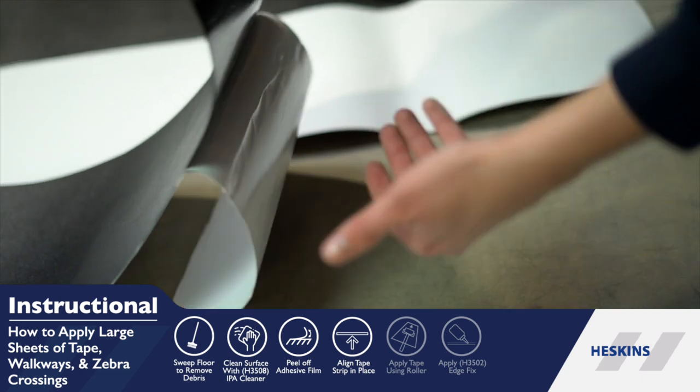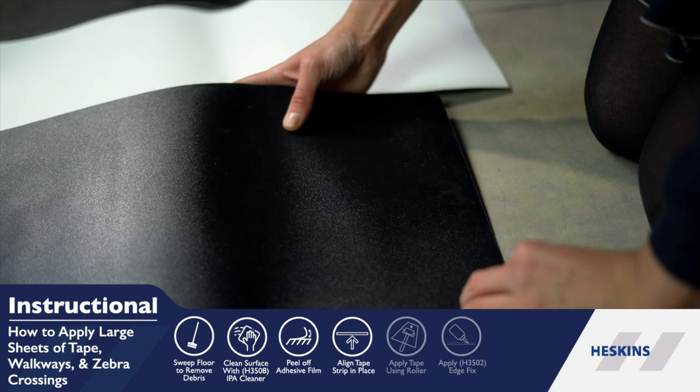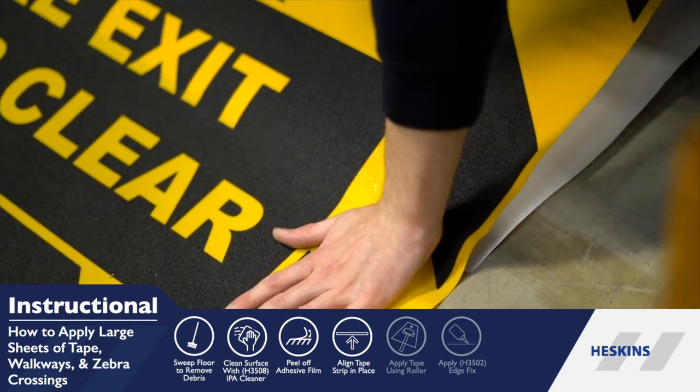When applying multiple sheets of tape, as you do when constructing a zebra crossing for instance, do a strip of anti-slip material at a time, removing the backing as you go. This method will help you keep the straight alignment of all the individual sheets.